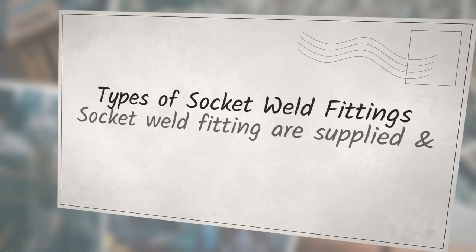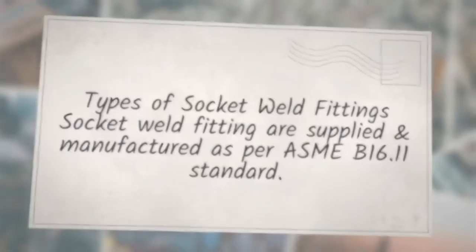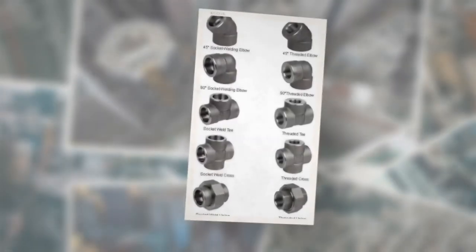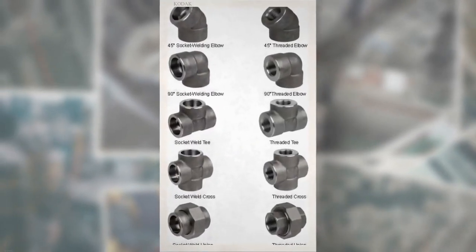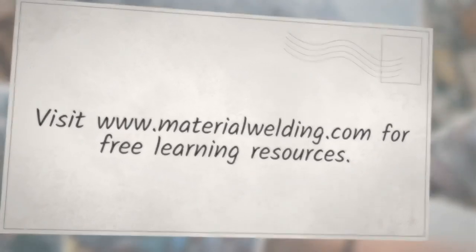Socket weld fittings are supplied and manufactured as per ASME B16.11 standard. There are three types of socket weld fittings: first, straight socket weld fittings such as boss, couplings such as reducing, half, and full coupling, and union; second, branch weld fittings such as cross and T-elbow socket weld fittings; and third, socket weld flanges. Visit www.materialwelding.com for free learning resources.